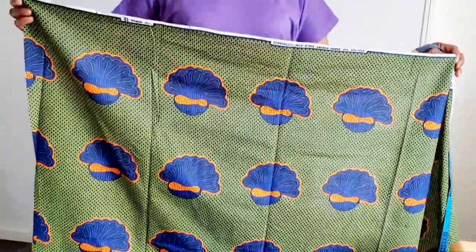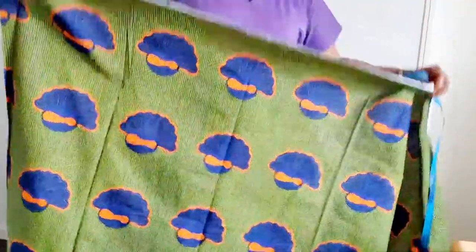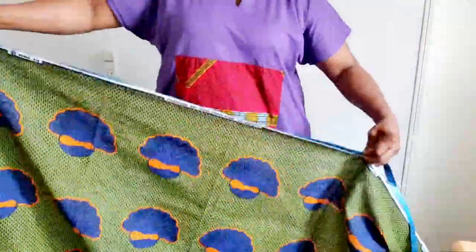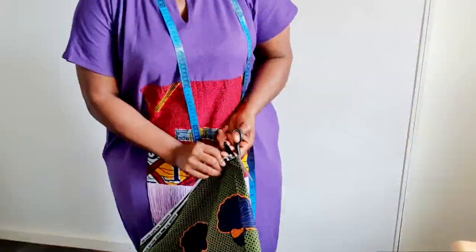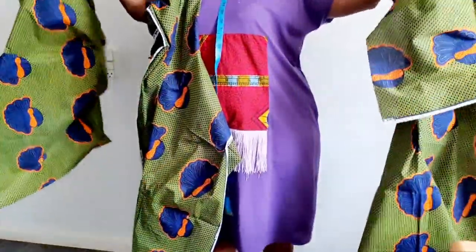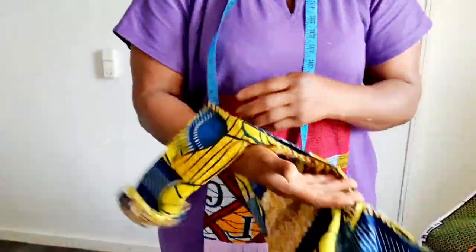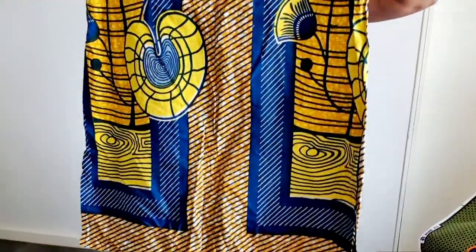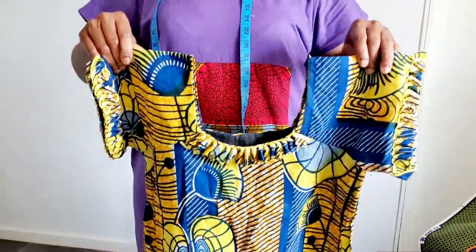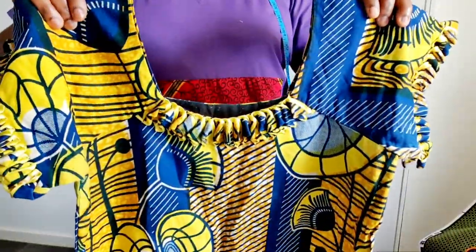Hi guys, welcome back to my channel. In today's video I'm going to cut this blouse. I'm going to cut it into two years — into three parts. I will leave the link in the description box.